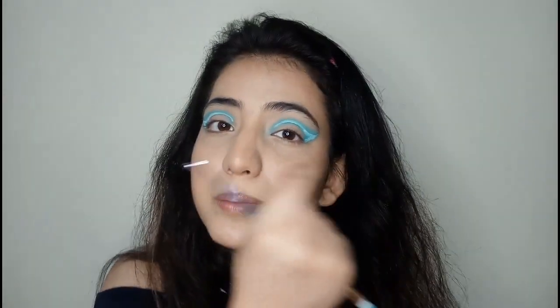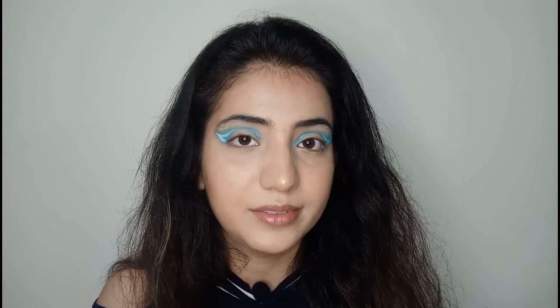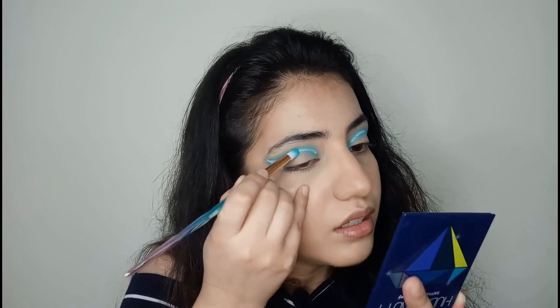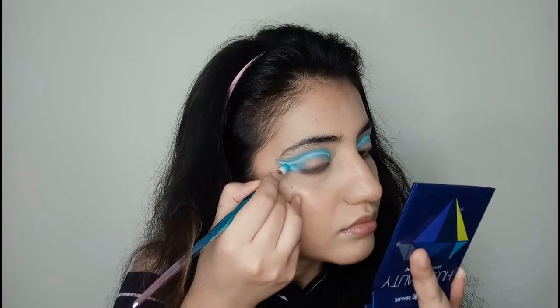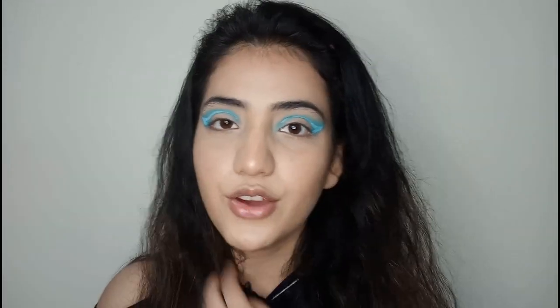If you already have white liquid eyeliner, it's going to be best to use that because the pencil is harder to work with. I have to close my lid and go in with my pencil carefully. If you have a liquid eyeliner, go in with that — it is just amazing. Alright, so we have made this neon!